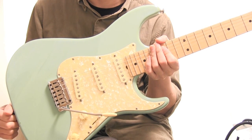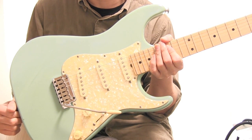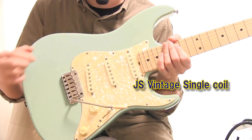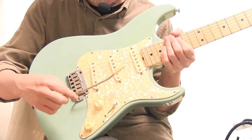通常のクラシックモデルよりはハイポジションが弾きやすいですね。ボディ材はアルダー、ネックはメイプルです。ピックアップはこのスペック表にはJSのヴィンテージシングルコイルと書かれていました。3つとも同じピックアップのようですね。で、サーキットがちょっと変わってまして、